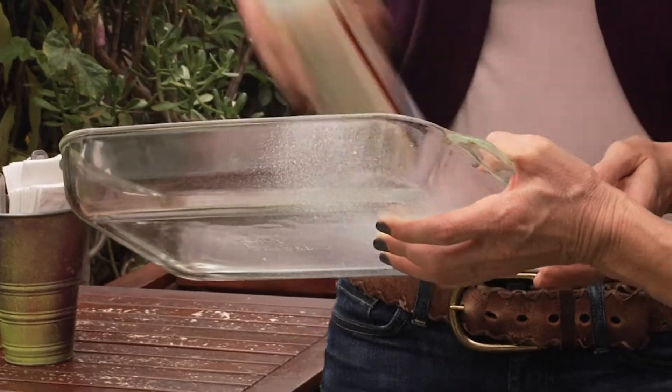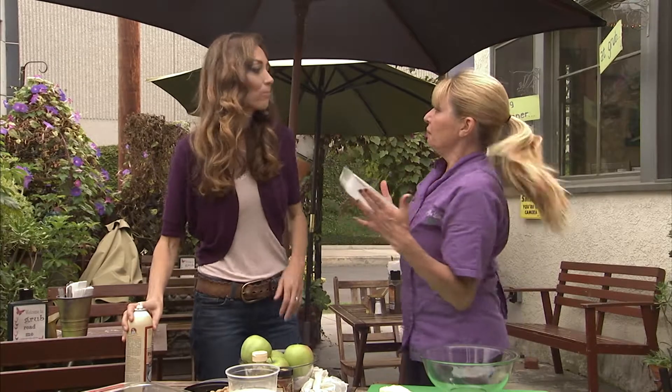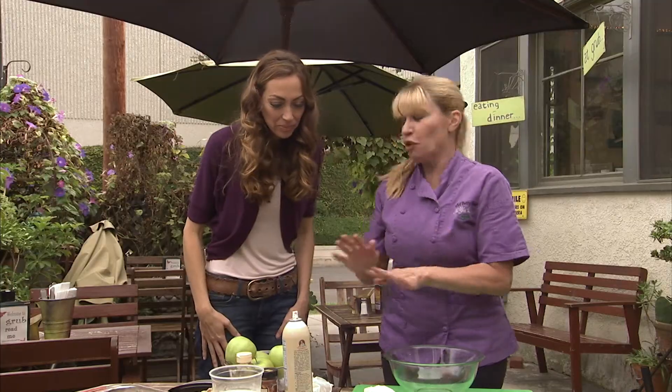We then sprayed the pan so the apple crumble wouldn't stick, and it will pull right out, which is nice. Okay, now I'm gonna make you a real chef — you have to put gloves on.